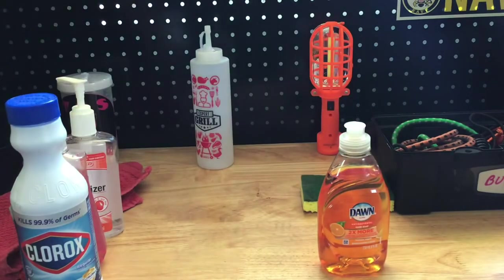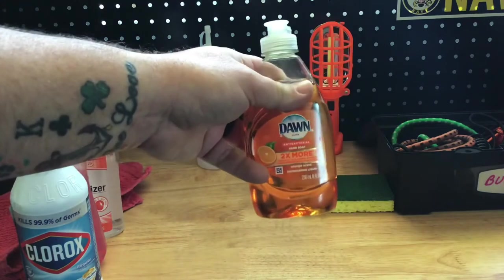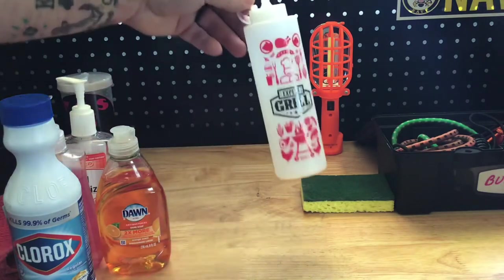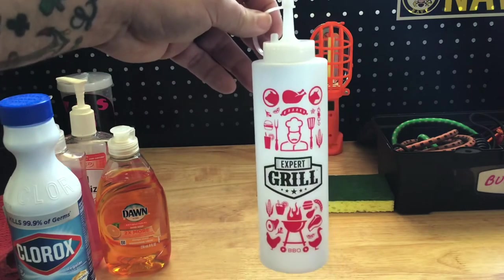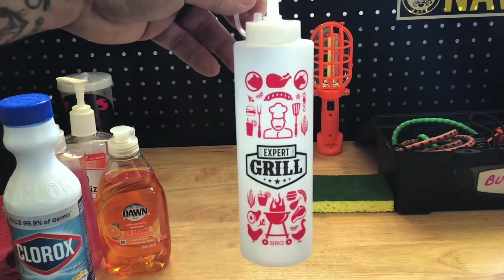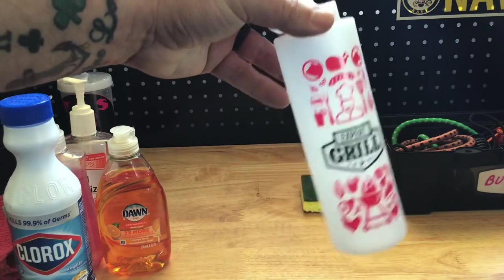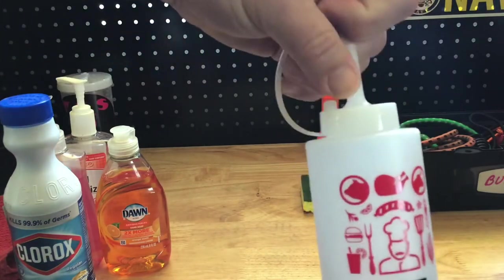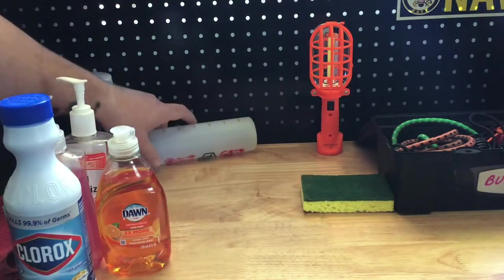Dishwashing liquid — one dollar. If you only use a few drops at a time, it will last a very, very long time. Everybody's cruised through the grilling area of Walmart — these little squeeze bottles are 99 cents. Buy ten of them, put your sauces in them once you get them heated up, and you can put them over your ribs. It's just a really easy way to dispense your sauces, and if you don't feel like cleaning it up, get rid of it.